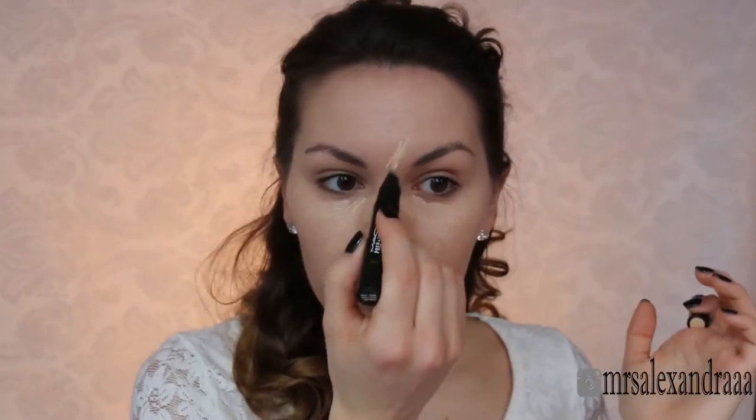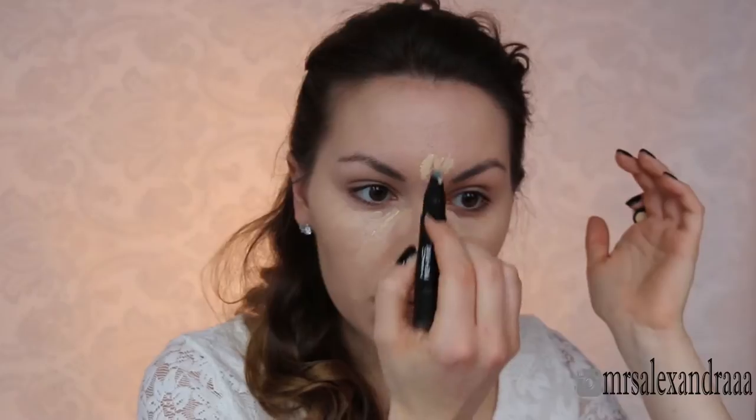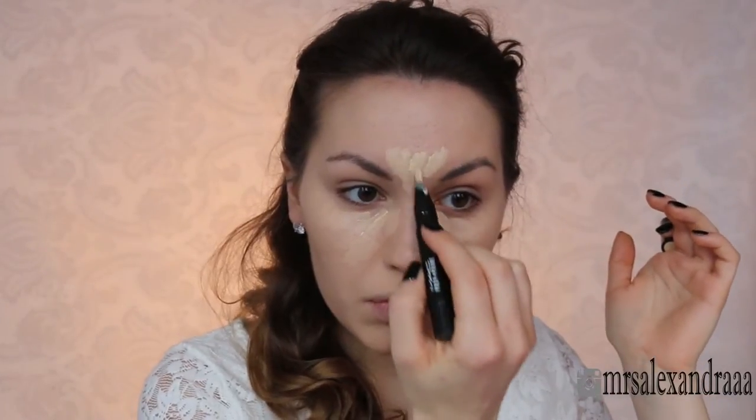That highlighting pen is going to be a substitute for a concealer, and I'm going to blend it with my fingers and a beauty blender for that flawless finish.